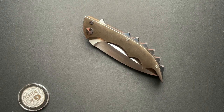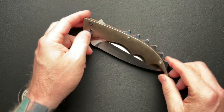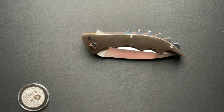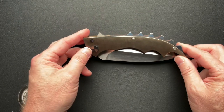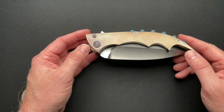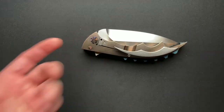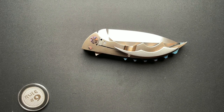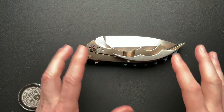All right, guys, I got my weightlifting belt on so that we can talk about this new-to-me Phil Harvey War Crime knife. It is ridiculous — that's all I can say. I don't even know where to start. As you know, I like some big, ridiculous knives. I've got some other ones from Phil Harvey.